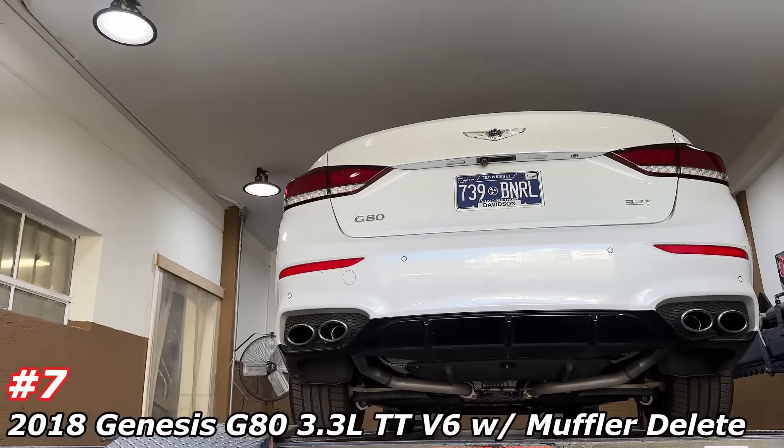Stay tuned guys, we're going to let you hear it. Hope you guys like it. And like always, like, comment, hit that subscribe. All right, here we go guys — 3.3 turbo G80.